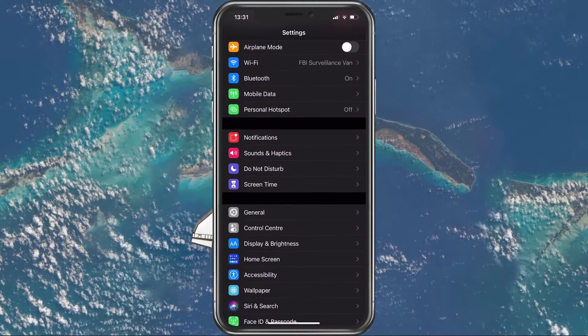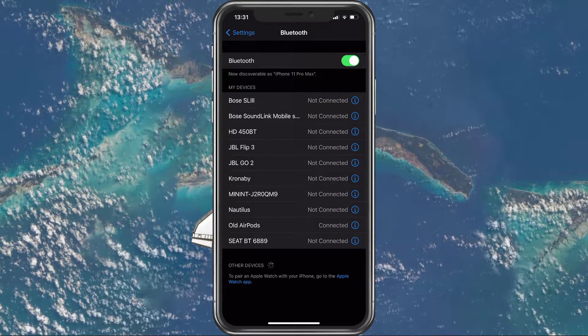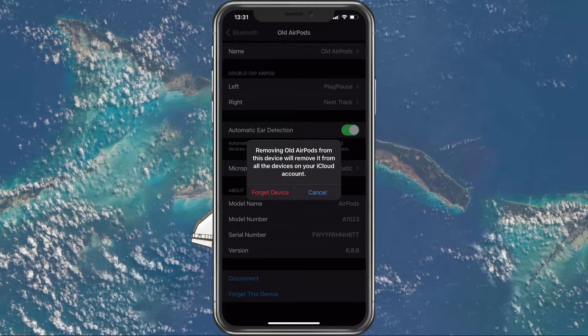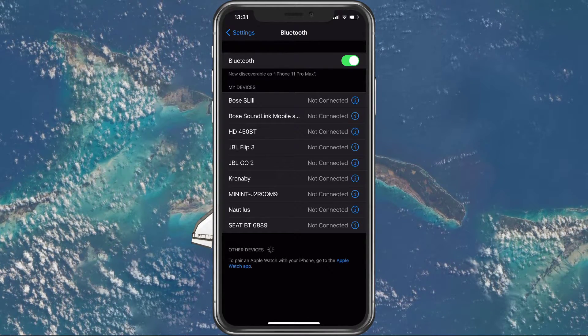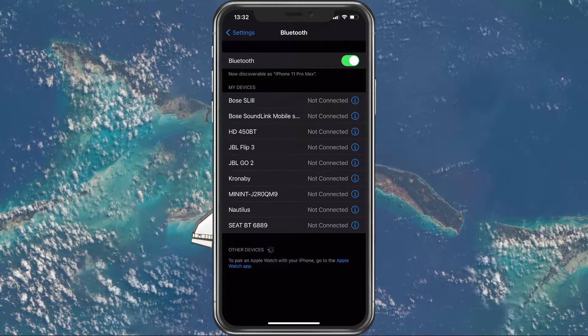First, open up your settings application. Here under Bluetooth, tap on the eye icon of your AirPods and select to forget this device. When this is done, place both AirPods in your charging case and press and hold the setup button for at least 15 seconds. Hold the button until the status light flashes a few times. Your AirPods should then be fully reset.